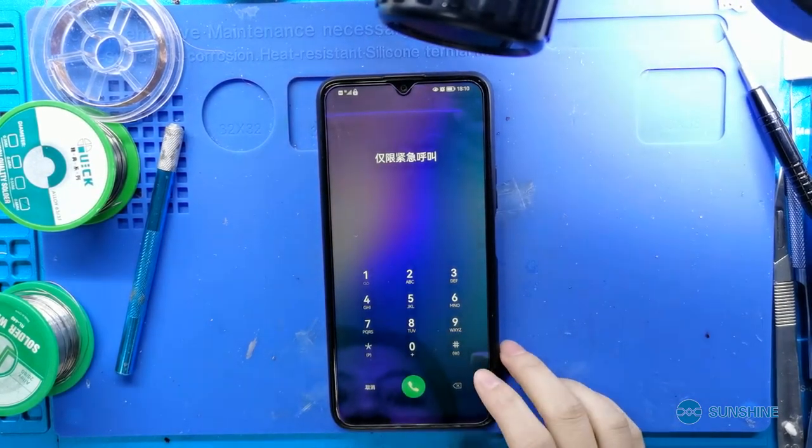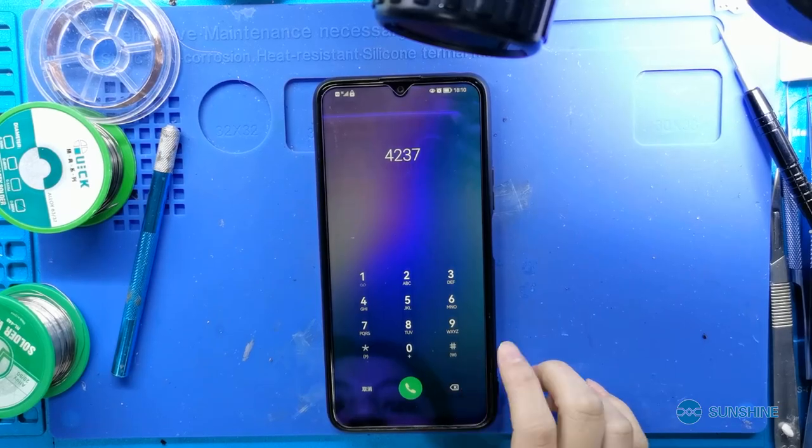Okay, now the phone is repaired. Okay, CPU reinstall is so easy. Have you learned it? I'm Samshan YoYo. Follow me to learn more about phone repair. Good job.